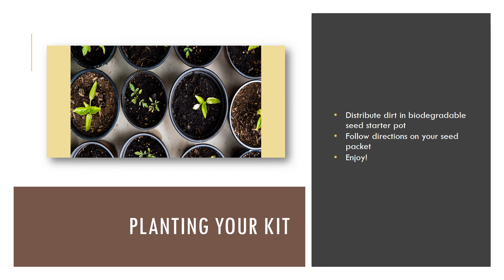Planting your kit: to create your own mini bee garden, the first thing you'll do is distribute the dirt into a biodegradable seed starter pot, and then follow the directions on the back of your seed packet to plant your seeds in the pot. After that, enjoy watching your flowers grow, and hopefully it will attract bees to your garden.